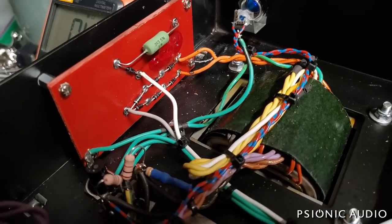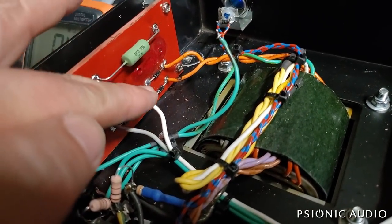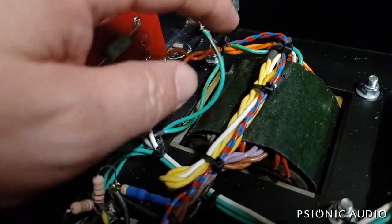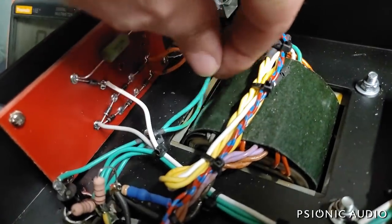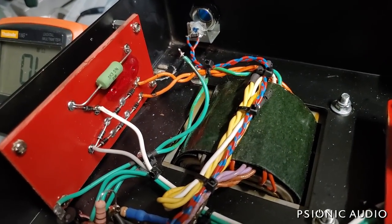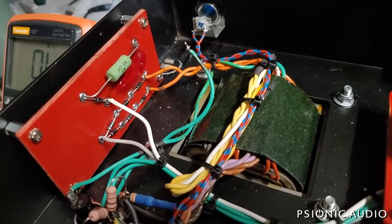It's all reconnected now with the HT supply, the bias feed, and the HT secondaries. This ground was going up here for the old filter cap — it's no longer needed. It'll just stay disconnected for now. I'll probably put a bit of tape over it.